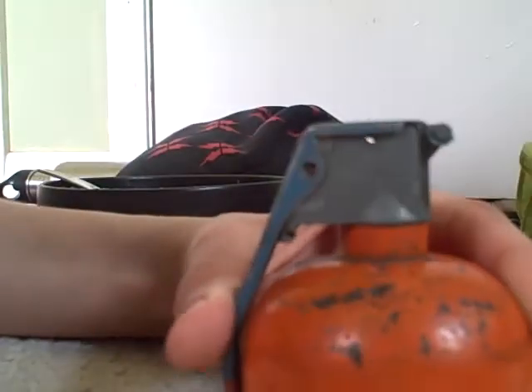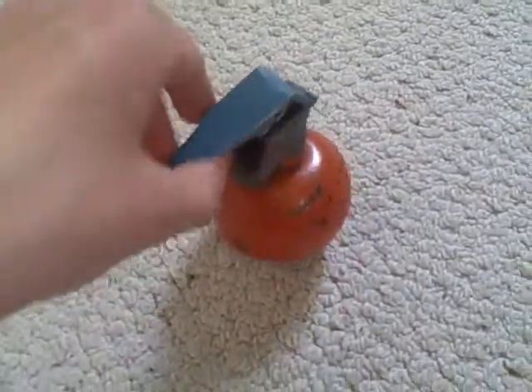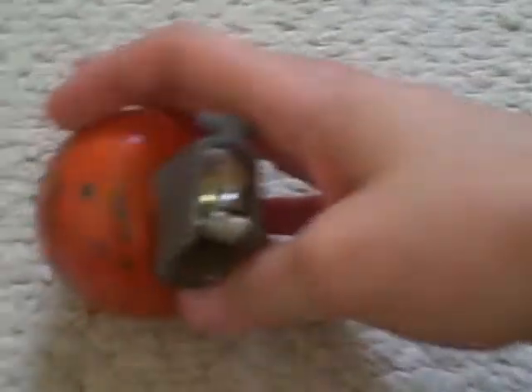If you see that thing right there, that is the hammer. When you let go of the spoon, it hits the percussion cap, which ignites the fuse. The hammer springs, which then hits the percussion cap, which ignites the main fuse. After that, you get about four to six seconds before it goes boom.